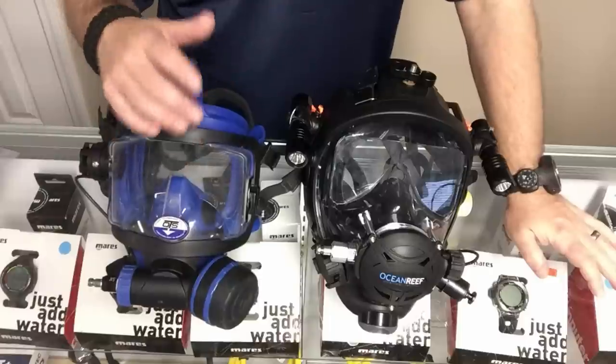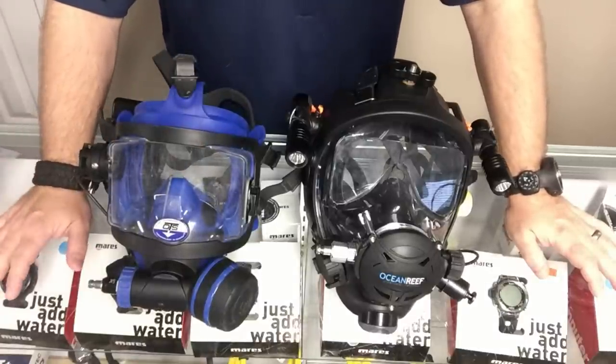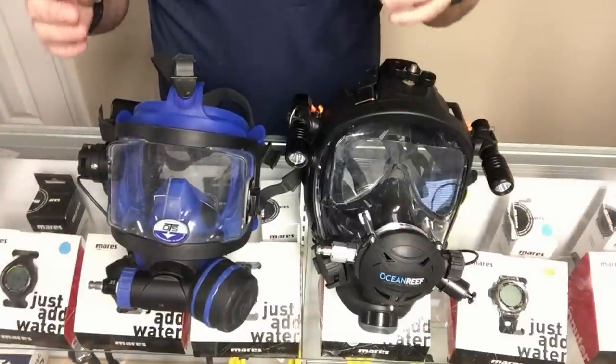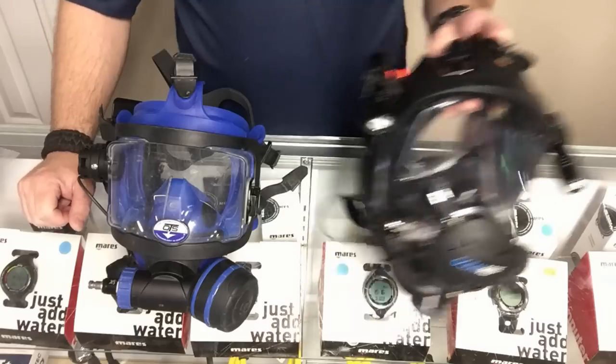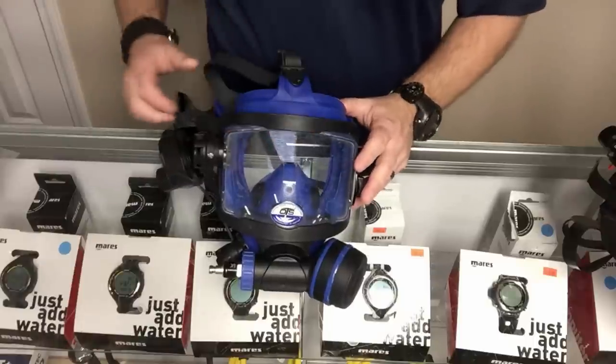The Space Extender is the next step up from the G Divers — it's practically the same mask with only about two differences. We're going to look at these two and go over the pros and cons of each, talk about what I like and dislike, and why I choose what I choose, to hopefully help you choose which mask is best for you.